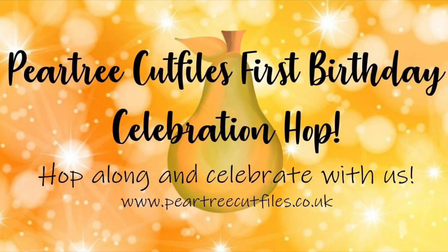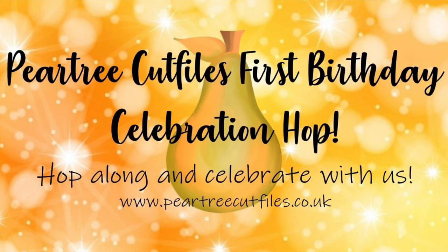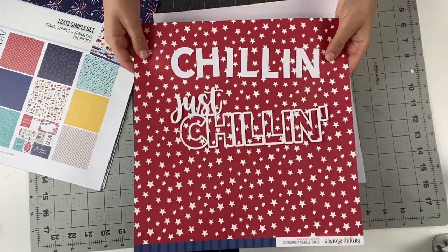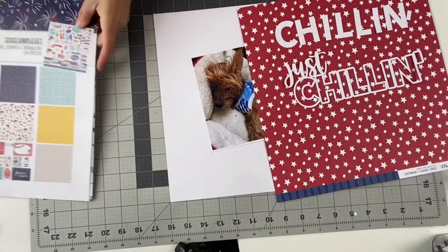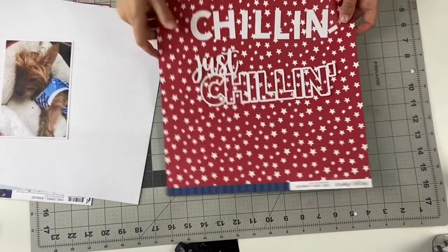Hey, this is Anessa Persekian, also known as Paper and Bling on Instagram and Facebook. Thanks for joining the Pear Tree Cut File first birthday hop. So excited to participate in the hop and actually do my first ever YouTube video. So be kind and gentle, please.